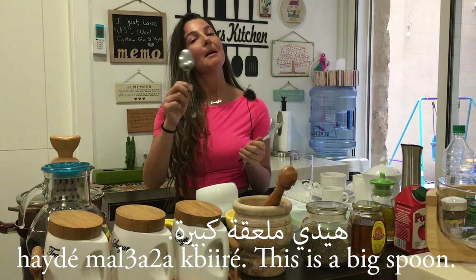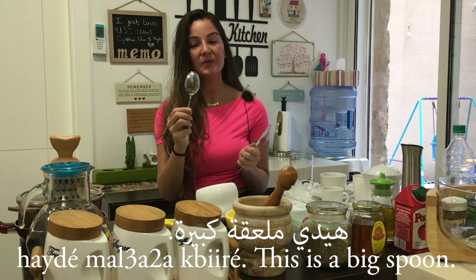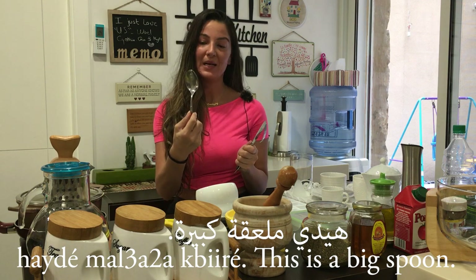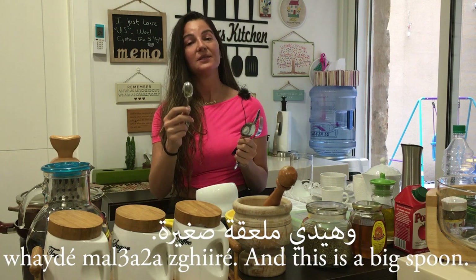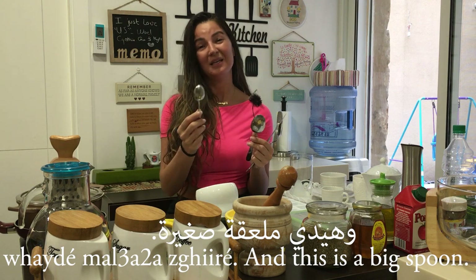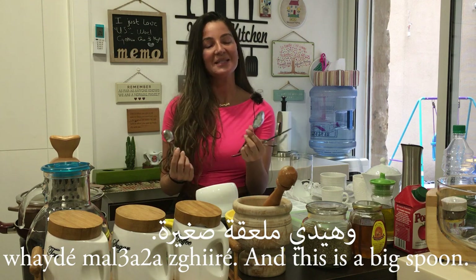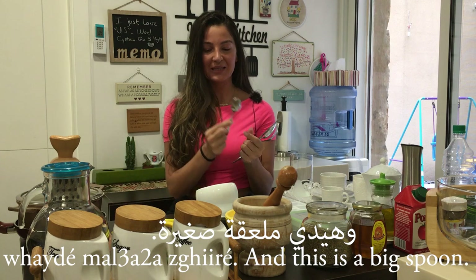Hayde mala'a — this is a spoon. I can also say Hayde mala'a kbire because it's a big spoon. Hayde mala'a kbire — big spoon. Hayde mala'a sgire — small spoon. You will also hear people pronounce it mala'a instead of mala'a — it's the same. So, Hayde mala'a kbire, Hayde mala'a sgire.